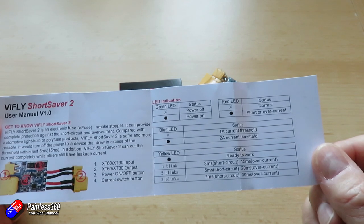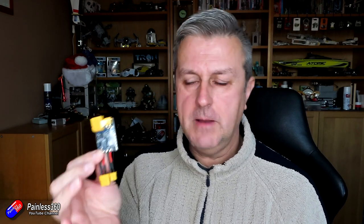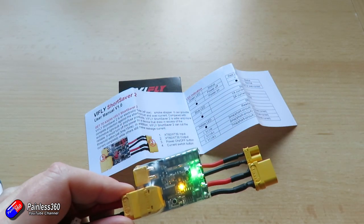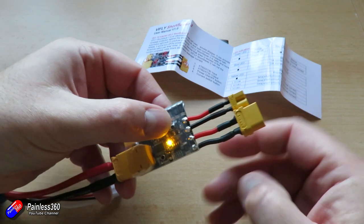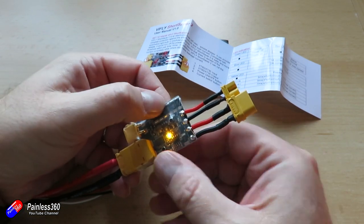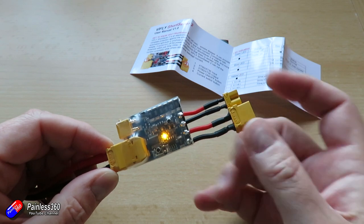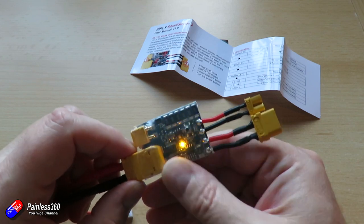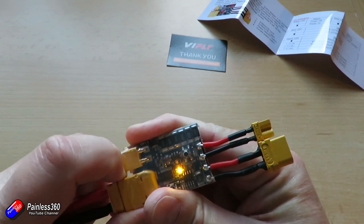There's an extra button on here — two buttons now. One is to select whether you want a 1 or 2 amp cutoff when using it as a smoke stopper. But the other button, which I'm very happy about, is an on/off button for the output. Press it once it turns on, press it again it turns off. This means that rather than fighting with XT60 connectors in the middle of something going wrong, you can just press the button and disconnect the power. It's also very handy for things like binding receivers, where you have to apply power at a very specific point — you just plug this in between the battery and whatever you're connecting, then press the button to turn it on and off.